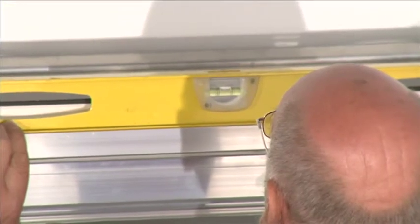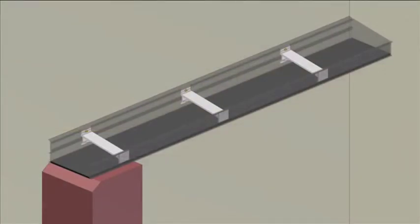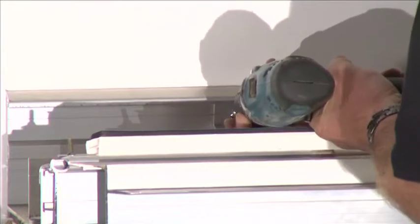Fixing the box gutter braces. Ensure that the box gutter is level and set the braces 600mm apart along the length of the box gutter. Using the 8mm drill bit, pre-drill holes through the box gutter braces and into sound masonry.